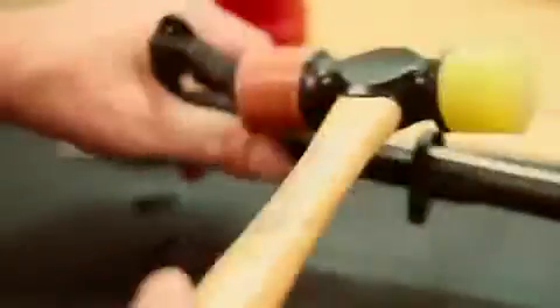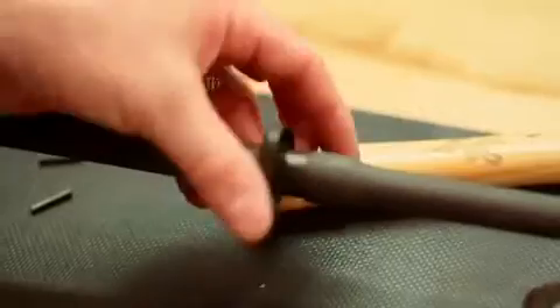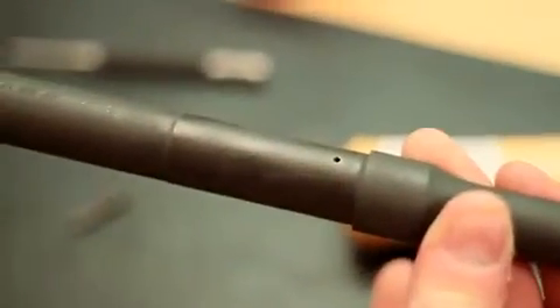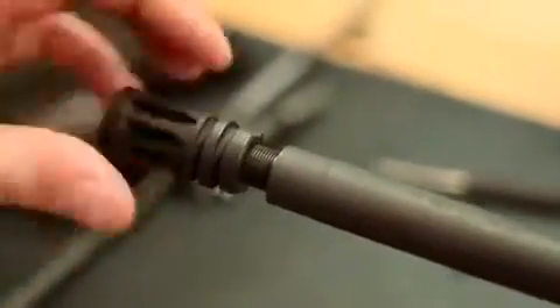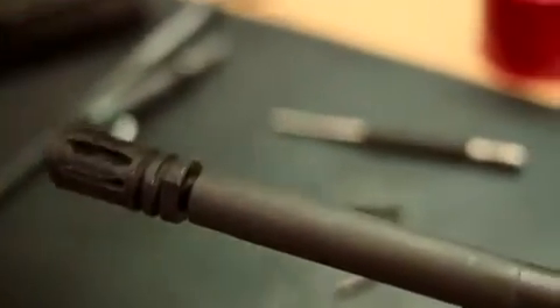We're just going to gently tap the sight off, and kind of twist that off. Then we're also going to take off the cap that holds the front. This is what the barrel looks like without the typical regular front sight base on it. Here's the hole that your gas goes in through. We're going to put the A2 hider back on — mainly it's just a thread protector so that when you're assembling the rest of the components, we don't damage the threads on the barrel.